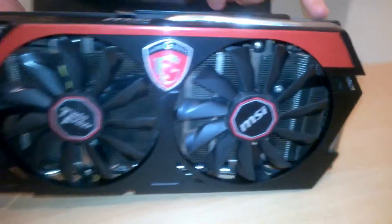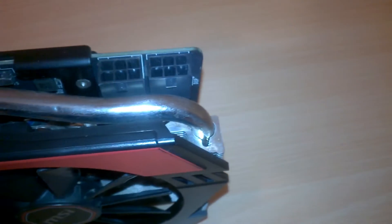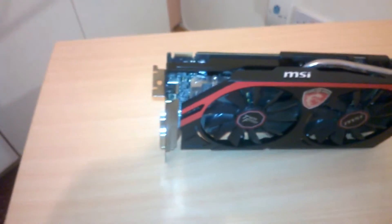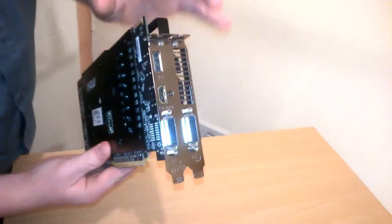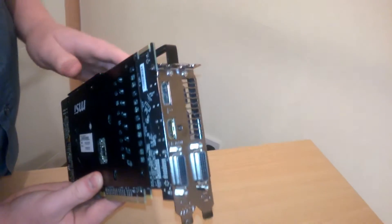Up here it takes two six-pin connectors — he actually noted a six and an eight-pin. I hadn't actually opened it yet; we've had this for about a week. For I/O, you have a DisplayPort, HDMI, and two DVI outputs.